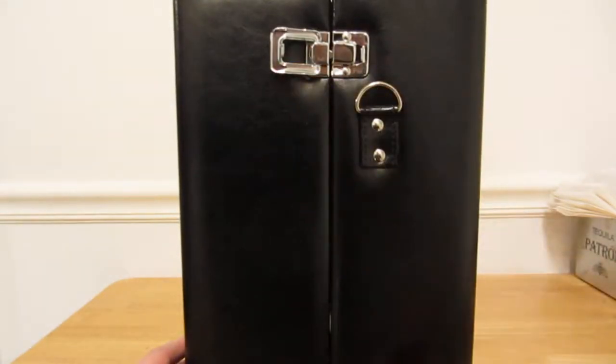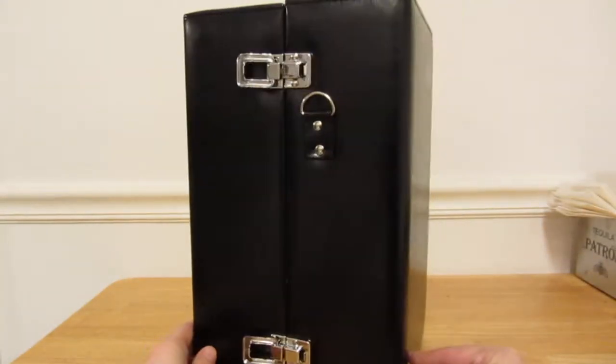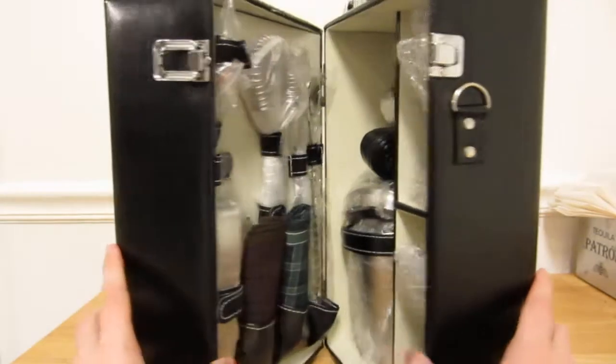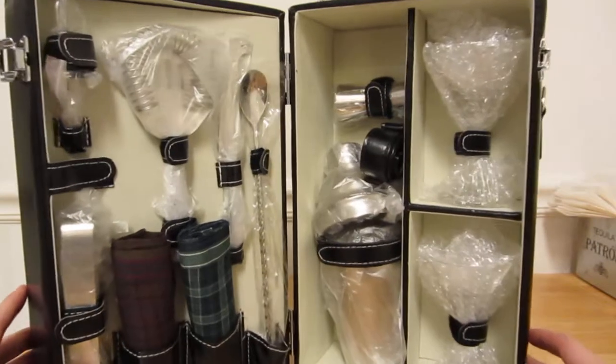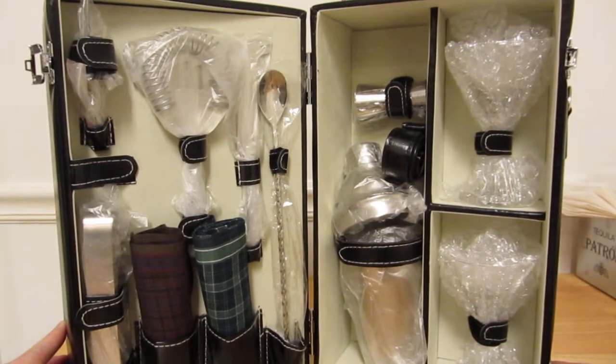These latches open and close it. Let's see what's inside. Everything's still wrapped in plastic.